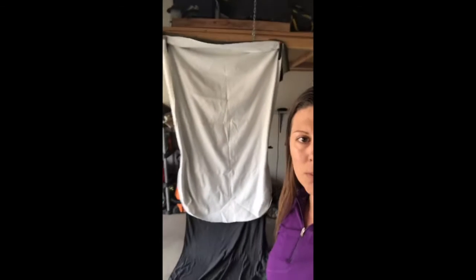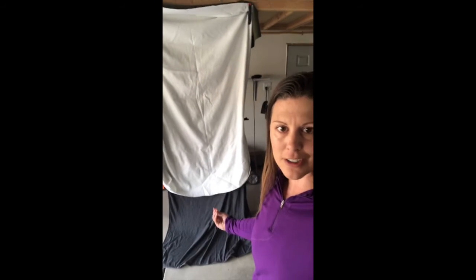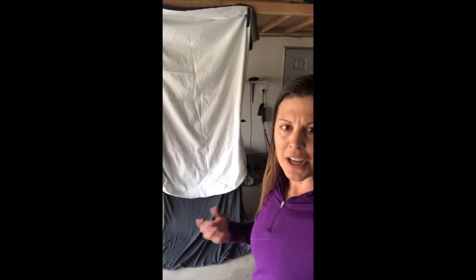What you can see behind me is just some blankets that I have clamped onto something my dad and I built. You hang blankets from the ceiling, from a rafter, or whatever you have in the garage. My blankets don't go all the way to the ground, so I used another blanket at the bottom to anchor it — so when I hit it with a softball, it goes down to the ground instead of flying back to the wall, where I have my lawnmower.